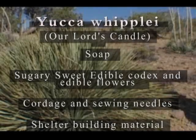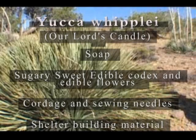Now we have one of the several species of yucca that can be used as soap — Yucca whipplei, or our lord's candle. Like many soap plants, it has numerous other uses as well. Its caudex, or stalk, which grows out of the center of the plant, can be roasted and eaten just like sugarcane and agave, and is very sweet.